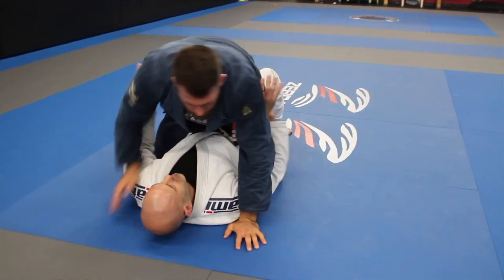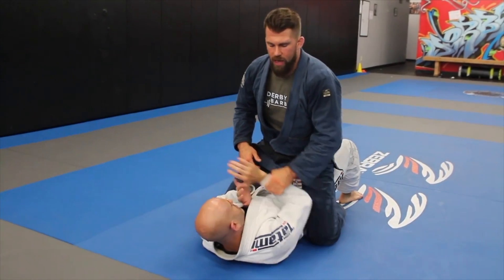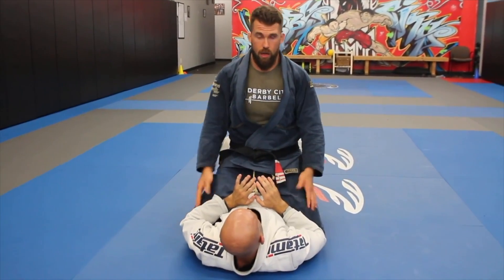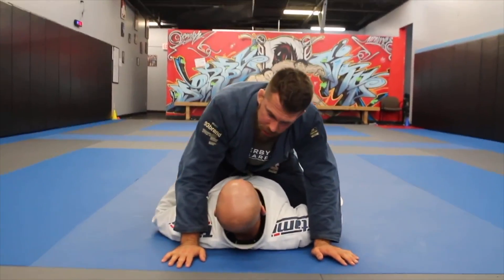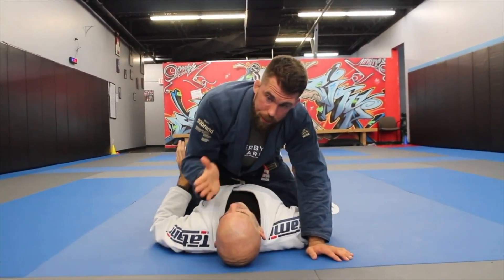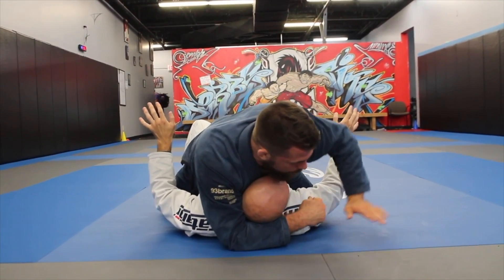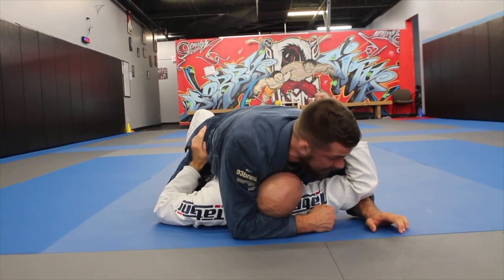The way I like to set up S Mount is by isolating an arm for attack, which will allow me to slide the knee up. Typically, when you go for S Mount you have to start by bringing a knee up and then the other leg comes out. The problem in most cases to bring that knee up is the fact that the elbows are down — if the elbows are down you can't bring the knee up. So I'm going to start by getting underneath the head. I like to go underneath the head almost always in the mount position, because if the person is going to bridge, keeping his head up off the ground means he can't really get a strong bridge.